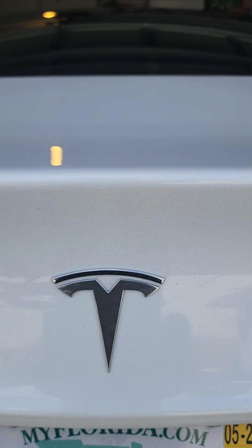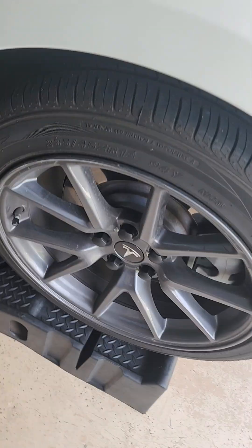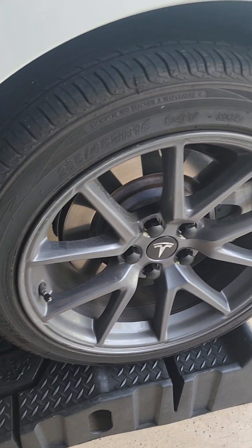Welcome back to another edition of Solve. Today we are working on a 2023 Tesla Model 3. We took off the hubcaps and if you take them off that's what it looks like, and then you can buy the lug nut covers unless they're still on there.